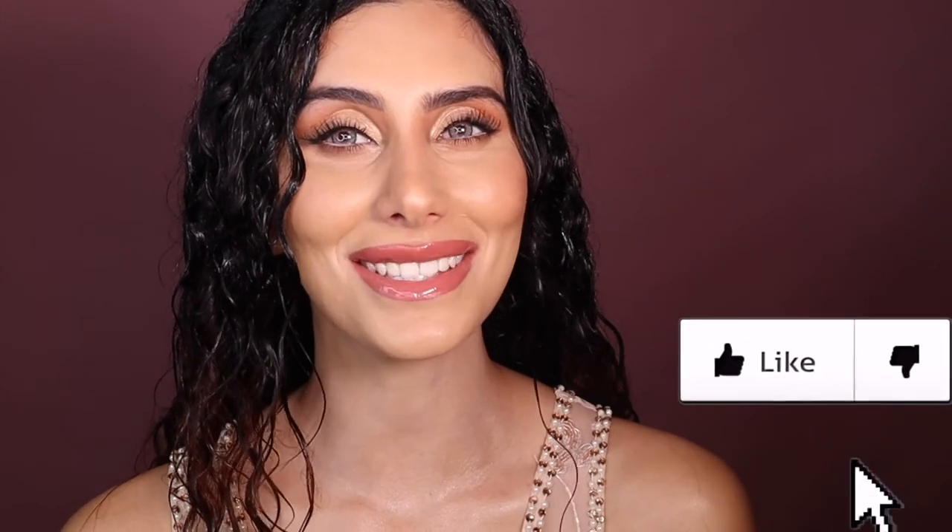Alright gorgeous queens, this is the final result! I really hope you guys enjoyed it — my hands are all sticky and my hair is crazy, but it's worth it. I hope you enjoyed this look. If you liked it, please give it a big thumbs up, make sure to subscribe, and let me know what look you want to see next. I'll see you later — bye queens!